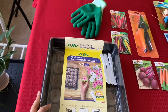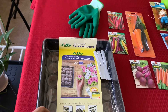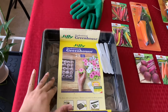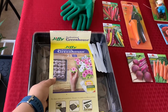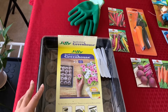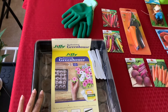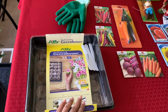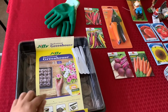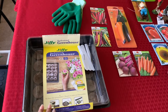This is a seed starting tray called the Jiffy Professional Greenhouse, and it has 25 spots or cells. They are small round peat discs that you soak in water so they expand, and then you plant seedlings in each of them. It comes with a set of plant labels so each row can have a different type of plant, and it also includes some nutrients.